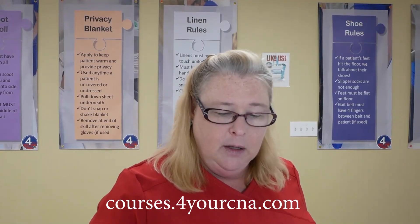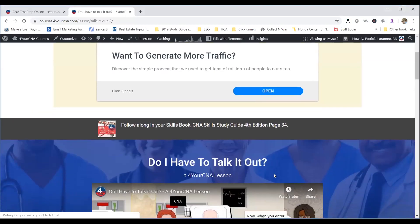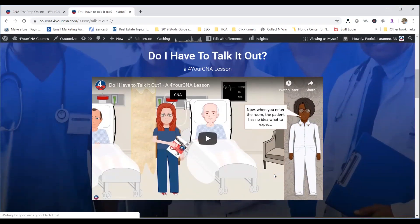Explaining each step gives your patient more trust and confidence in you and helps them participate in care. There is an online lesson called 'Do I Have to Talk It Out' that covers both the clinical practice side and what you need to say for the state exam — so check the online course for that if you have questions about why we say the steps out loud.